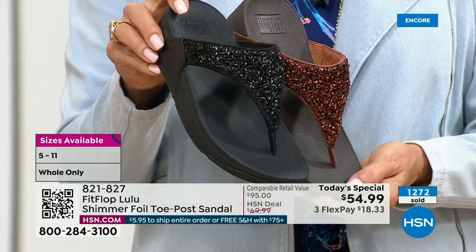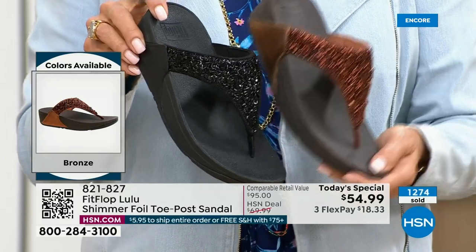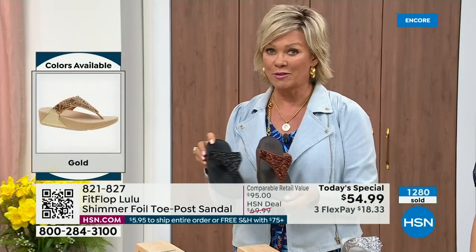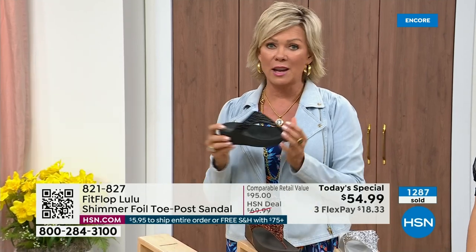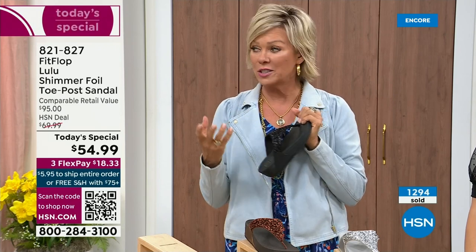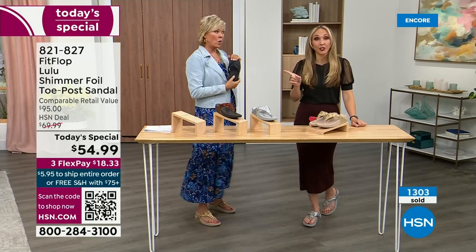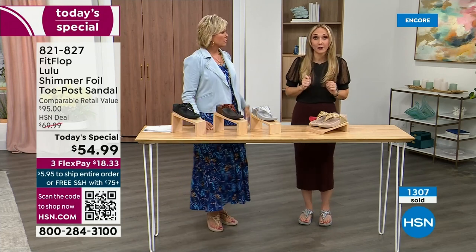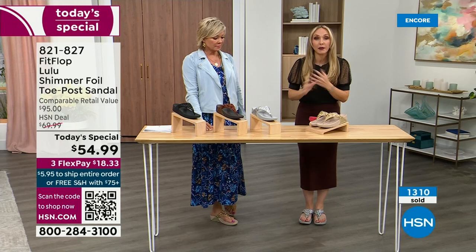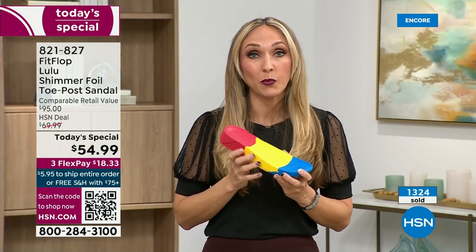Today only this price is $54.99. Don't forget, if you get this and anything else throughout the day and reach $75, everything will ship to you free. It is just a real treat for your feet. You will feel energy at the end of the day. The APMA says thumbs up — that's not just something that's given, you can't pay to play. You have to earn it. FitFlop takes it very seriously. Fashion is a big part of what we do, but it all starts with that micro wobble board technology.